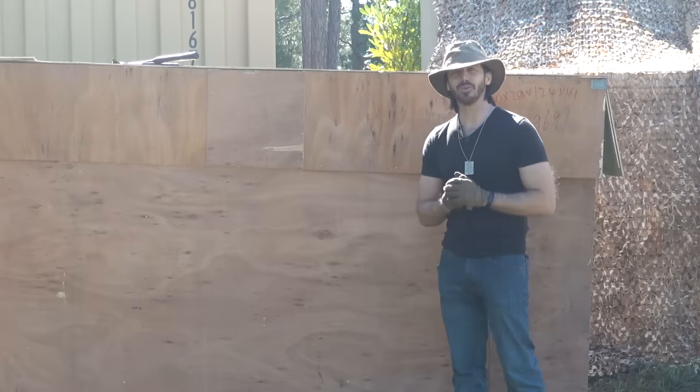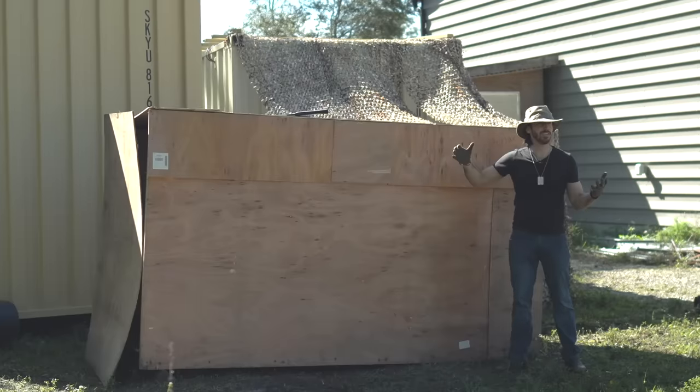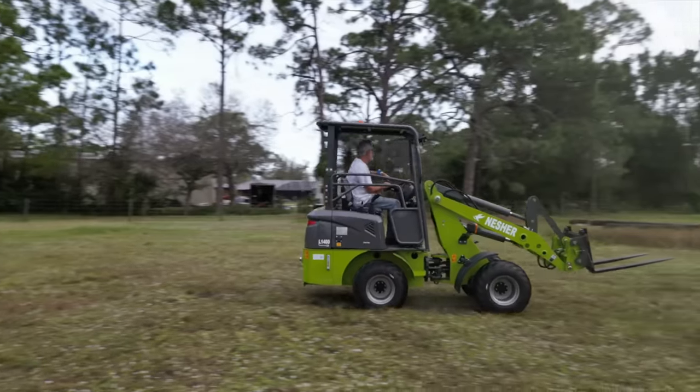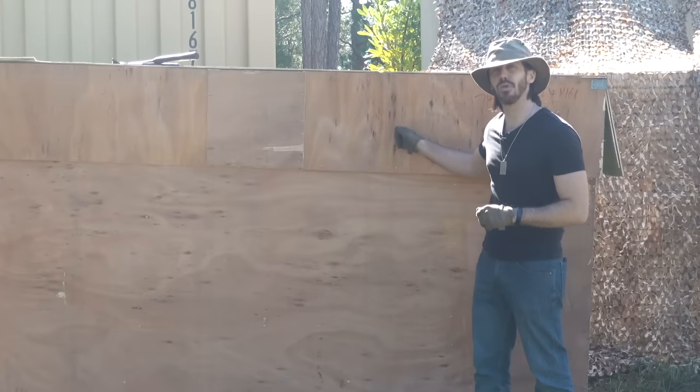Hey everyone, Micah here with eBike School and I have got another electric tractor to uncrate with you guys. I call it a micro loader — the thing's only like 1,600 pounds. This is not from the factory that I used to make my Nesher loaders. That one is really high quality. This time I wanted to try out this new factory with a new model.